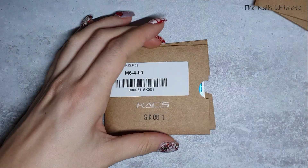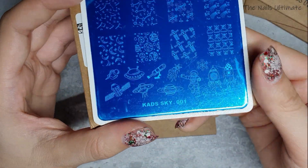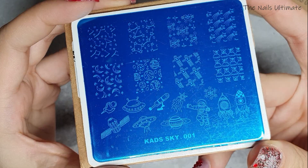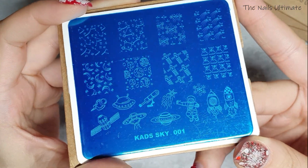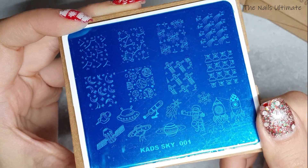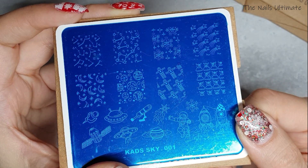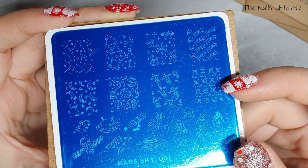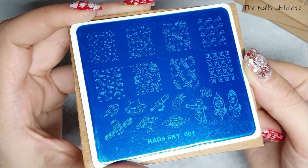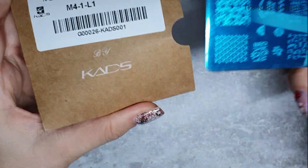You know me and cats — I love cats! This one is Kade's Sky 001: you have planets, astronauts, spaceships, aliens, and star alignments. It's a super cool, funky stamping plate.